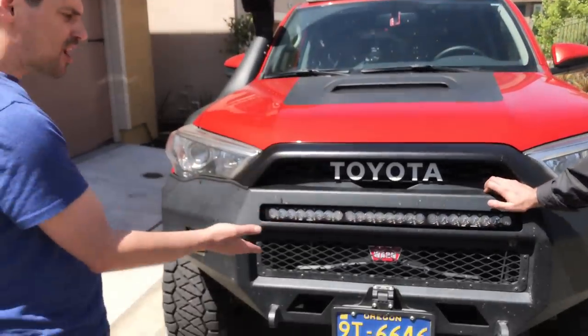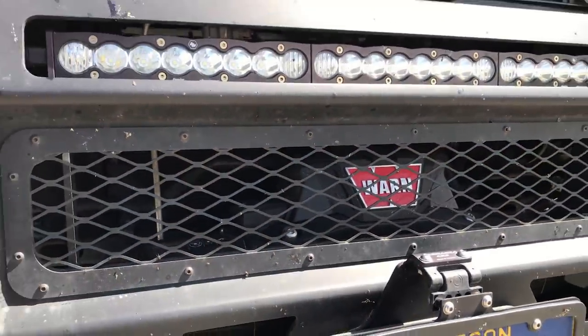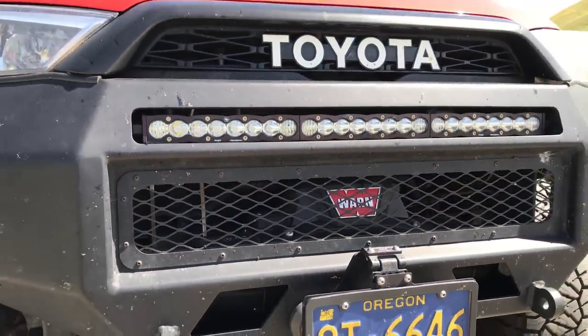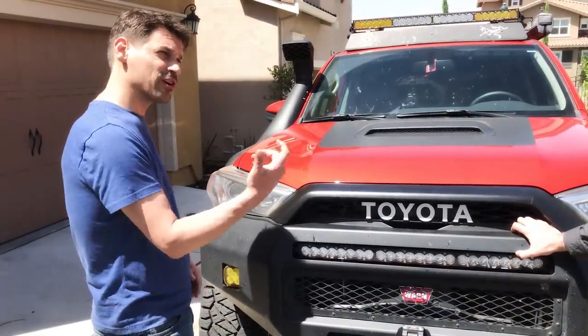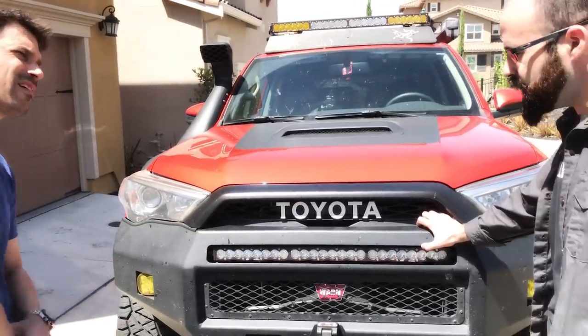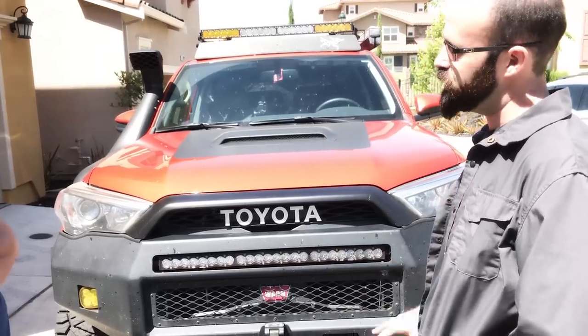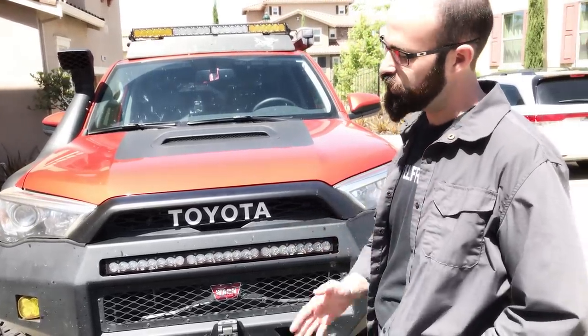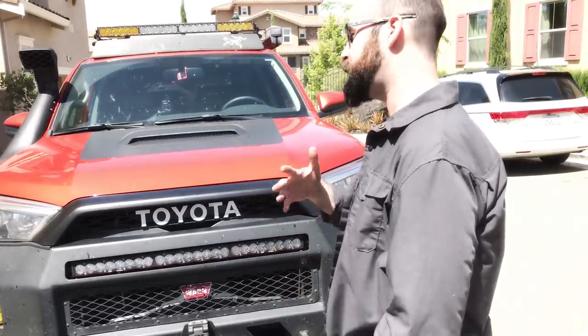My lights are controlled wirelessly through my Warn winch because we kind of ran out of switching space. They're on a little SAE-style plug on the back — you can sit there and freak people out by turning them on wirelessly. Let's talk about the Warn winch. I originally started with a smaller one since I had no idea how heavy the rig was going to get. Warn's principle is 1.5 times vehicle weight — starting at 5,000 pounds, you end up around 8,000.